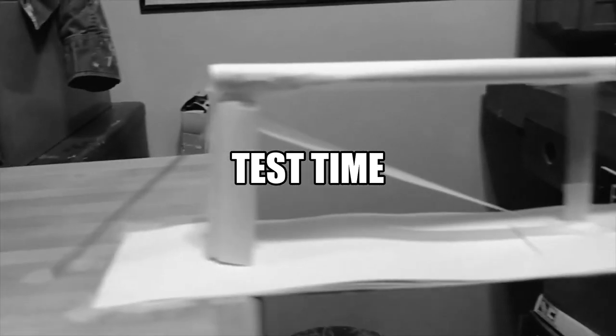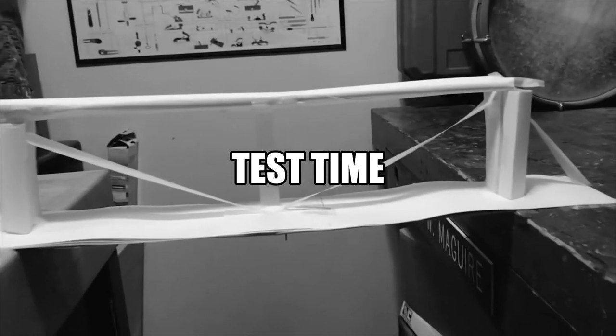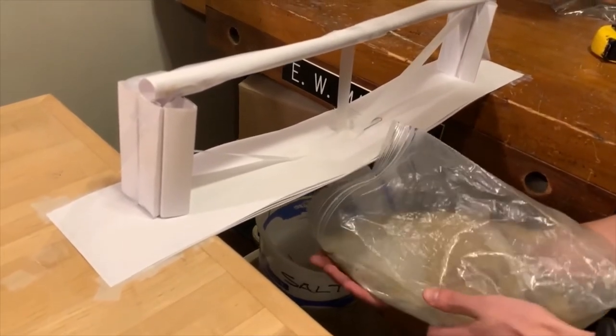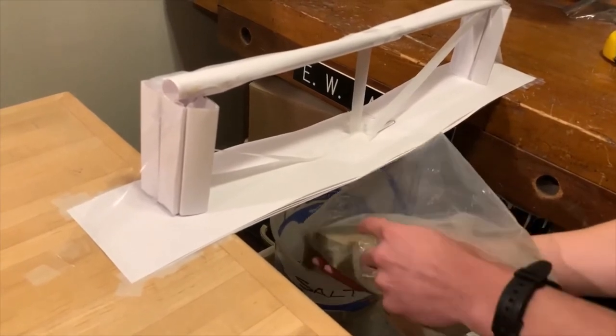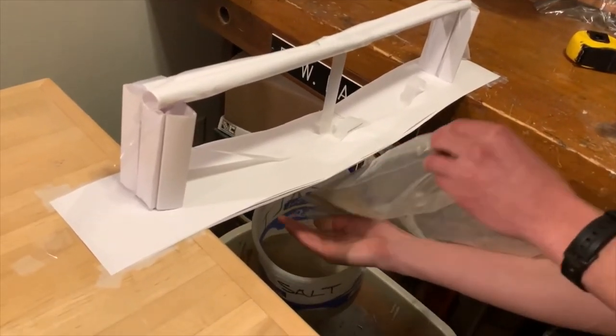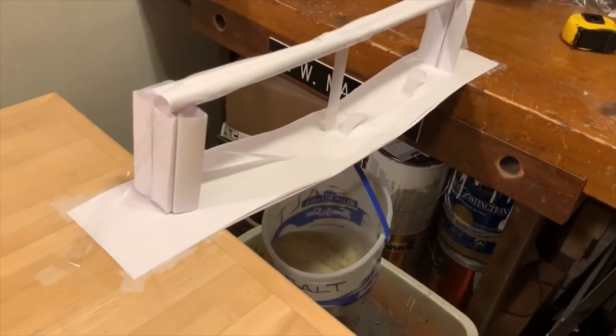My plan for testing it is to have a bucket, just hang it on there, and then pour sand in gradually to increase the weight until it breaks, and then I'll just weigh the bucket after. The requirement is five pounds, but I'm hoping to double or triple that — maybe 10 or 15 pounds. We'll see what happens!